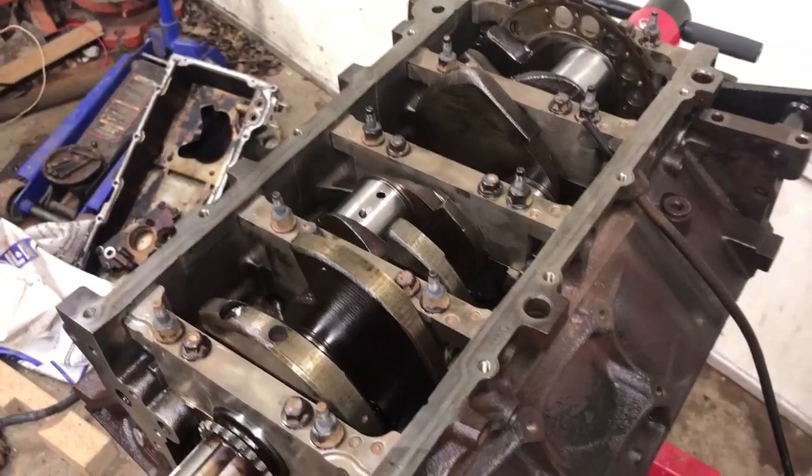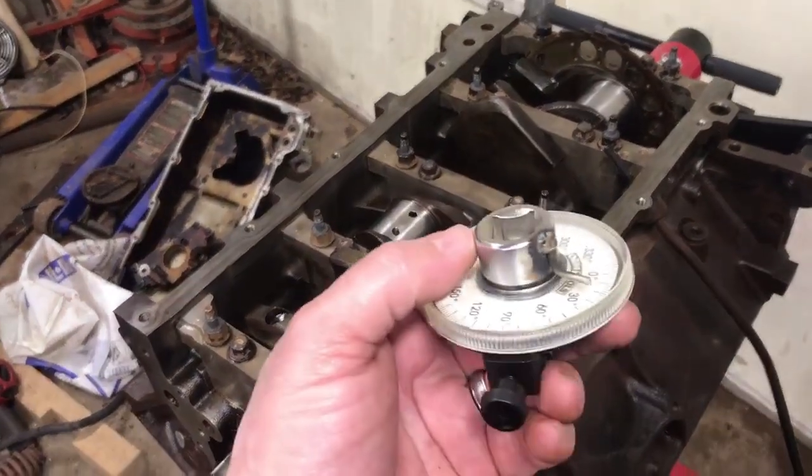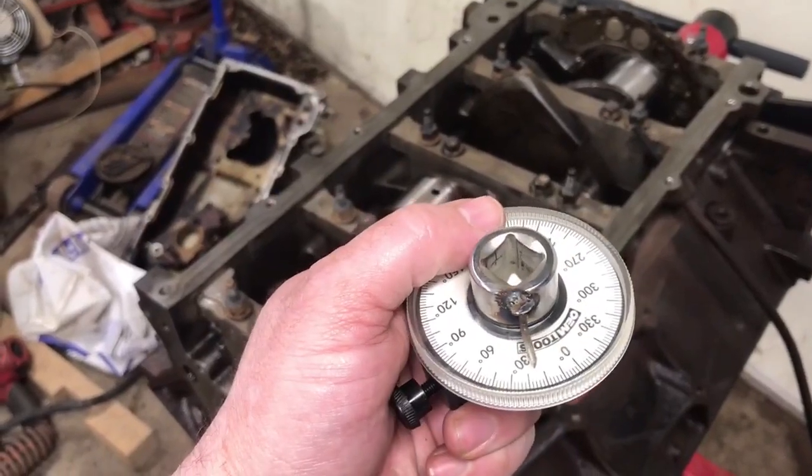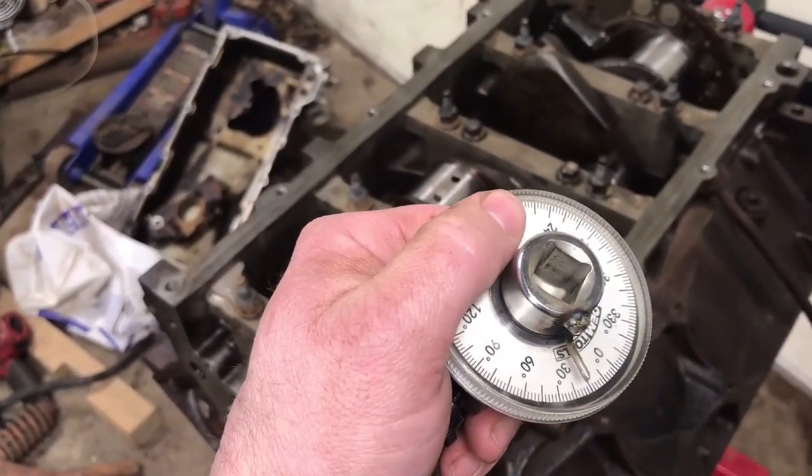The only thing I find more annoying than having to use a torque angle gauge is having to fix my torque angle gauge so that I can use it. Yeah, here we go.